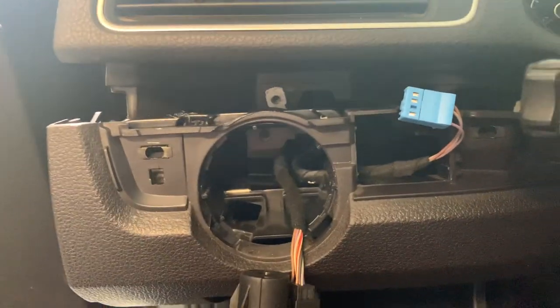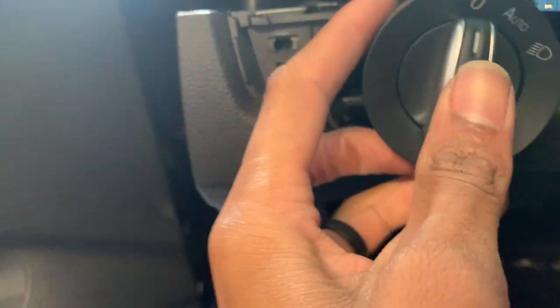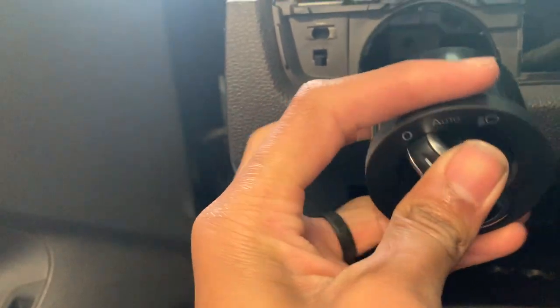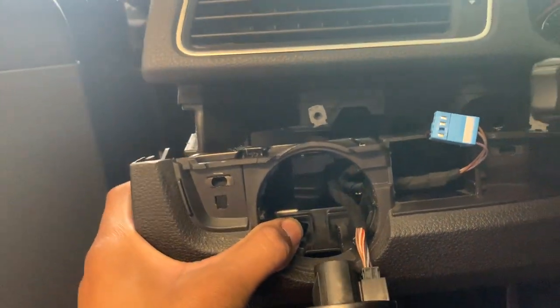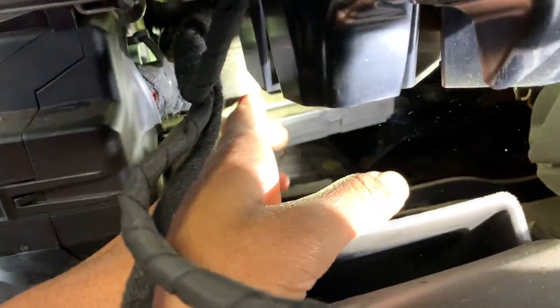We finally got it out — there was just one hidden screw here. You have to press this button down so it comes loose and you can pull it forward. Now let's search for the relay. We finally got everything opened up and pulled down, so we have space to get in there. The relays are back there.